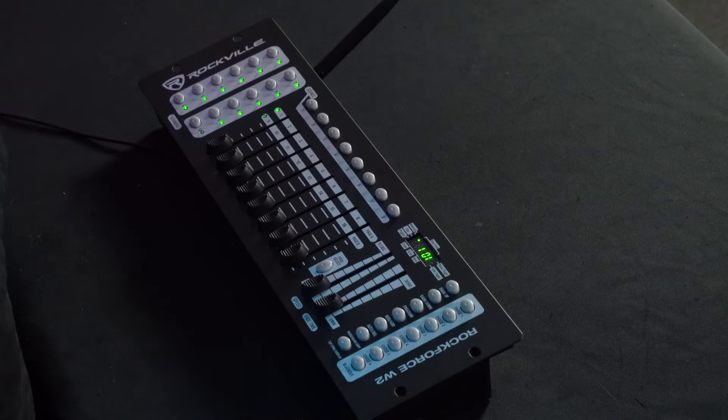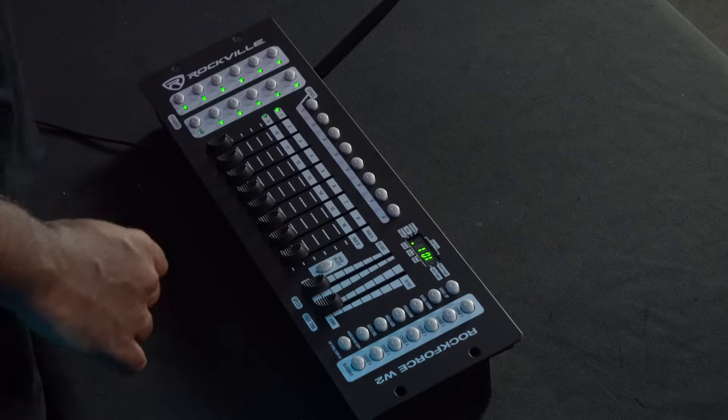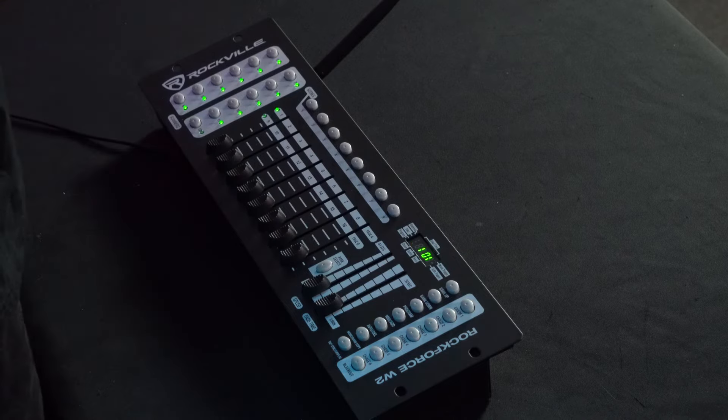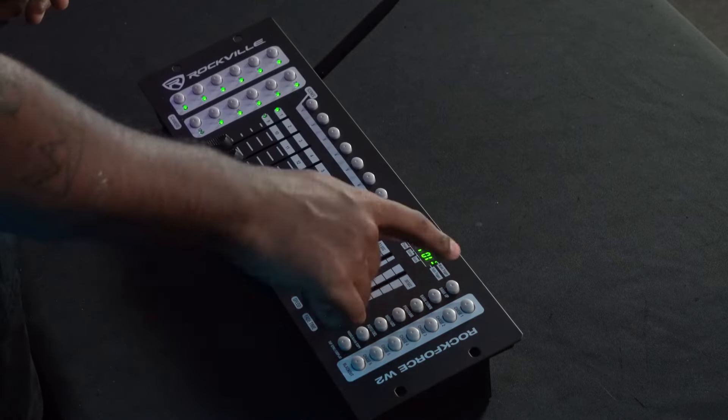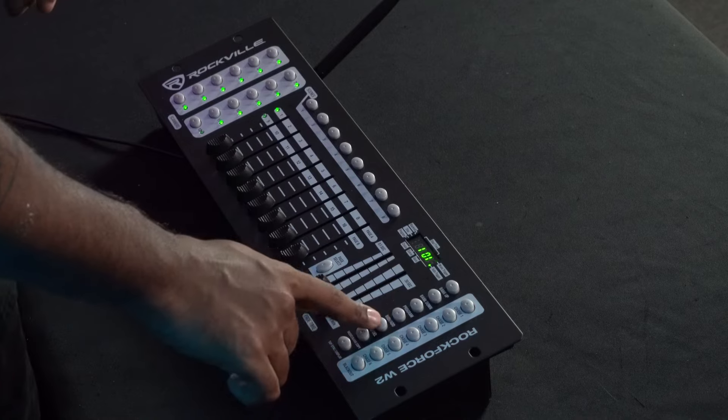If I click the blackout button, this portion of the display starts blinking to let us know we're in blackout mode. If I hold the program button, this portion of the display starts blinking to let us know we're in program mode. Pressing the auto/delete button triggers music trigger playback, and pressing the button above it enables auto triggering to run chases and scenes. That's the digital display explained. Now let's look at the buttons on the side.